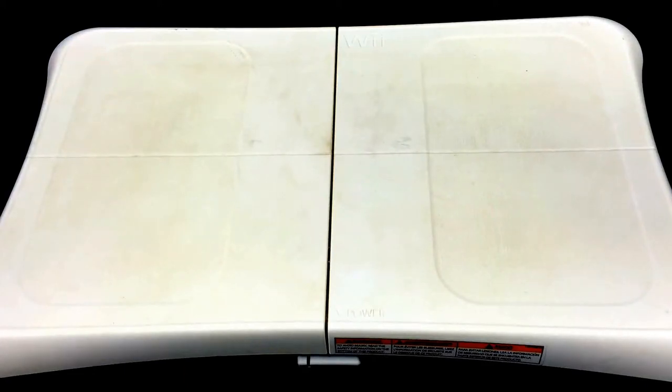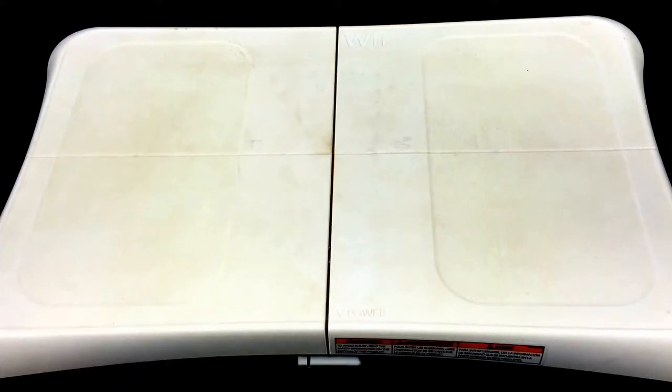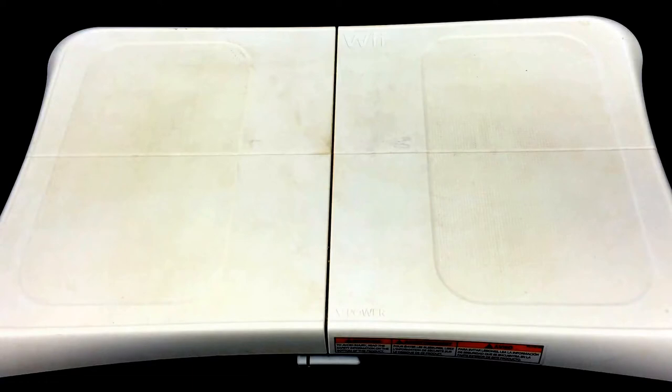Hey guys, it's John here from John's DIY Playground. Today we're going to take one of these Nintendo Wii Fit balance boards and modify it using a hack that's already been published. We're going to tweak it a little bit further and use our Raspberry Pi to power this board instead of using the batteries. The batteries must be removed for this hack to work right — otherwise you could set your house on fire or worse. So please get the batteries out and let's get started.